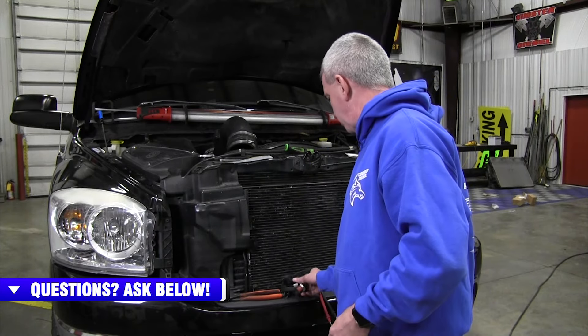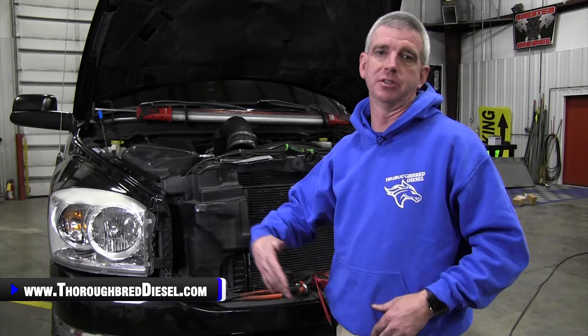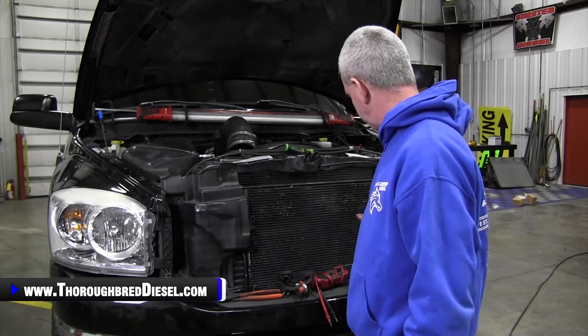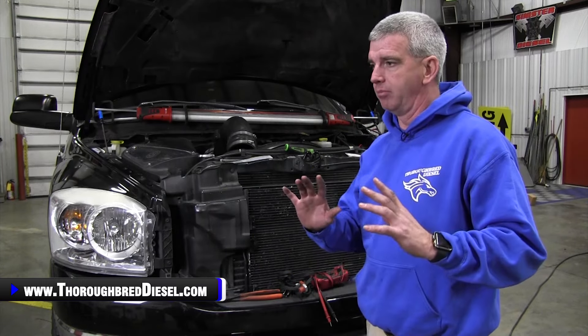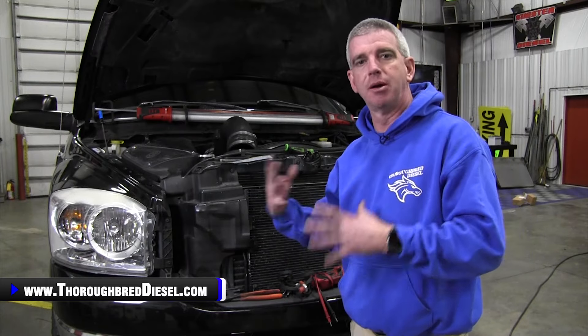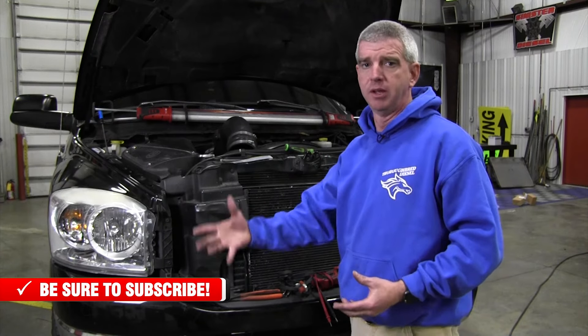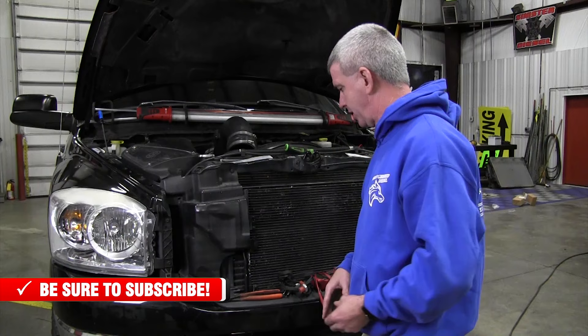The block heater cord that we currently offer fits from 1989 Dodges all the way up to the 2016 and 2017 trucks, if you've got the right style heater. Now, some of the later model trucks — the 6.7 trucks — did not actually come with the block heater cord, but the block heater is in the same place. So we're going to show you where the block heater is so you know you can purchase the cord and add it on.